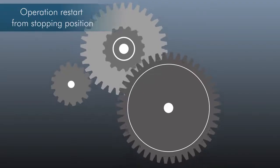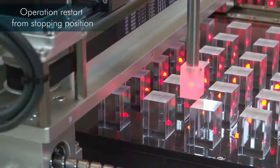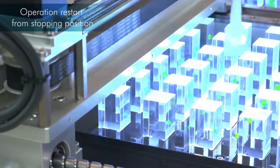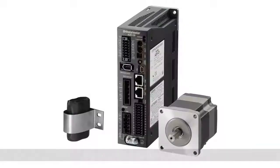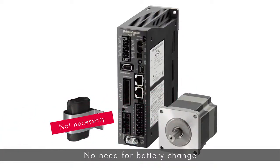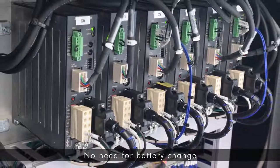The Abso Sensor is a mechanical multiple rotation absolute sensor, preserving positioning information after a shutdown. When restarting after an emergency stop or a blackout, the positioning operation can be continued without a return to home operation. The Abso Sensor is a battery-free mechanical multiple rotation absolute sensor, so there is no need to replace the battery, and maintenance time and costs are reduced.